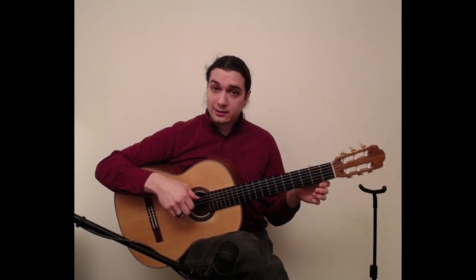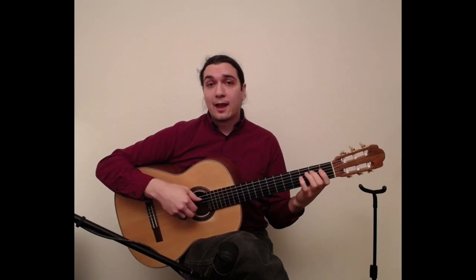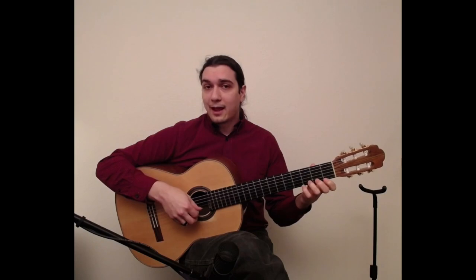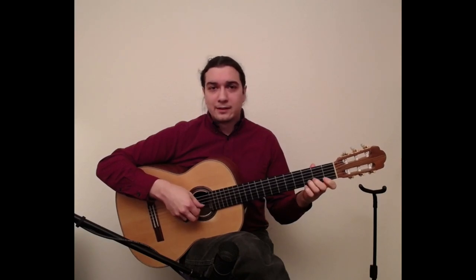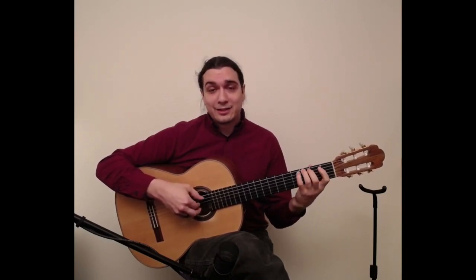Starting on string 6 open, we've got E, F, G, A, B, C, D, E, F, G, A, B, C, D, E, F, G — and we usually scoot up for the octave. And being able to go backwards too: G, F, E, D, C, B, A, G, F, E, D, C, B, A, G, F, E.